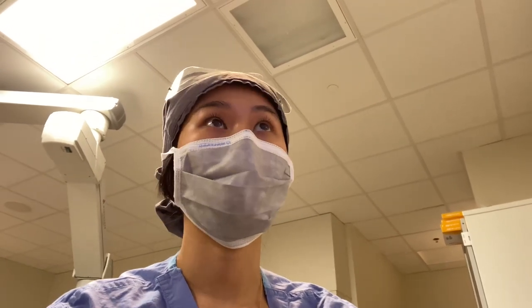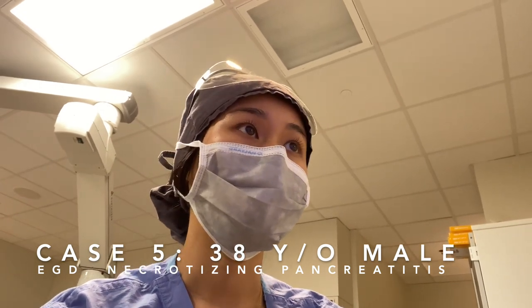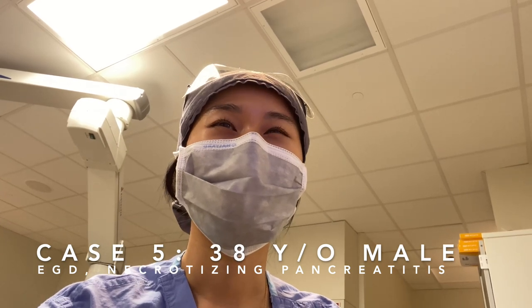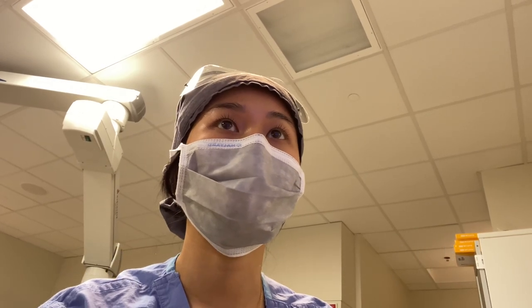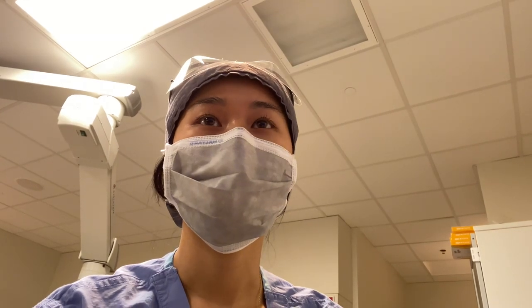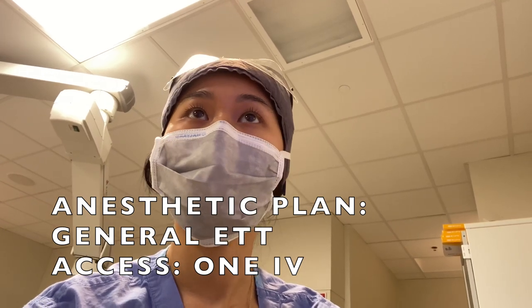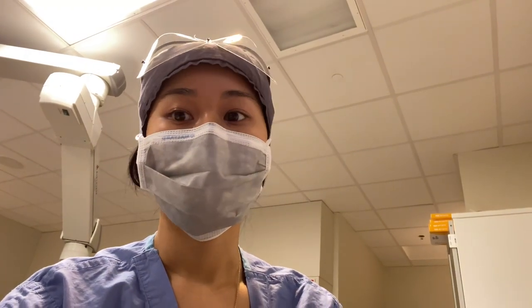My next case is a 38-year-old male coming in for an EGD. He's got pancreatitis and AFib; other history includes GERD. The biggest concern is the necrotizing pancreatitis. We will do a general for him because my attending thinks the GERD is pretty bad — minimize any risk of aspiration. She had a patient aspirate earlier, so now we're on high alert.